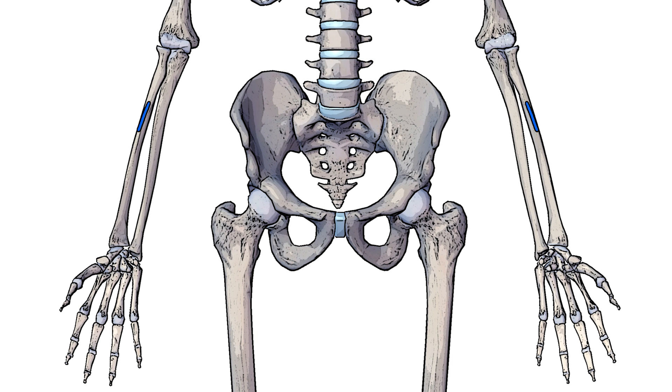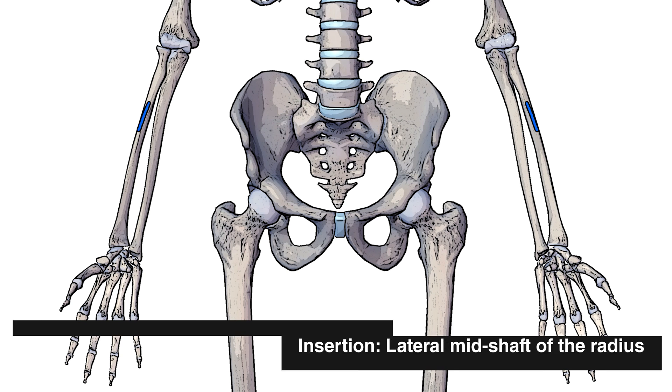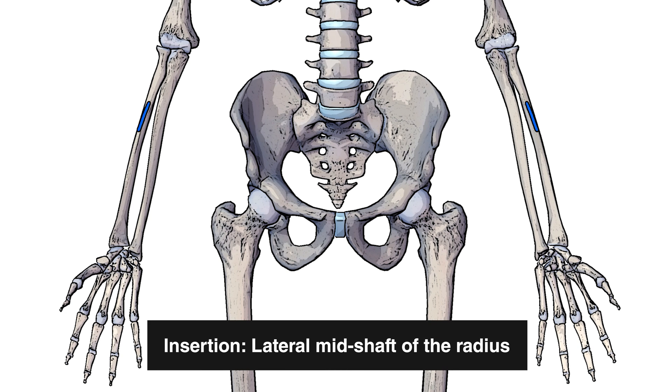Next we can see the insertion marked out in blue, and that's on the mid shaft of the radius, just offset towards the lateral side.